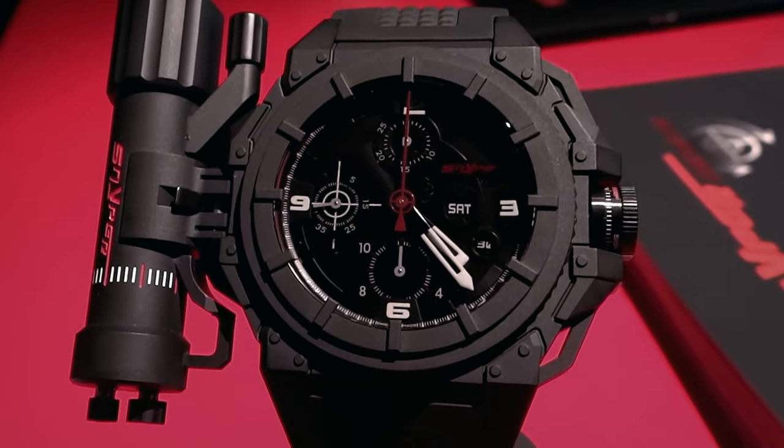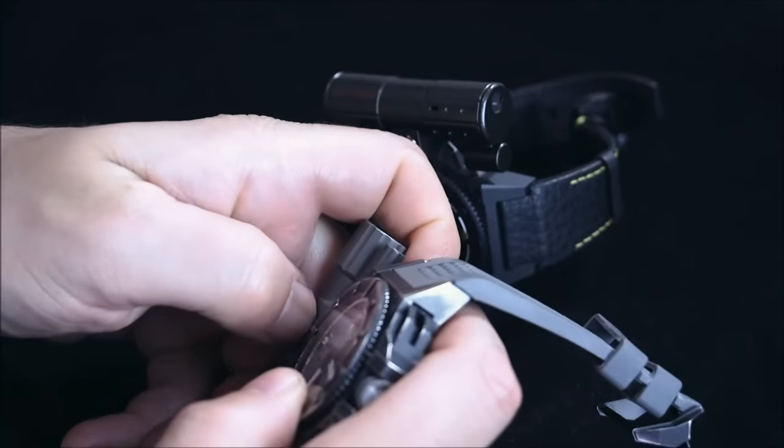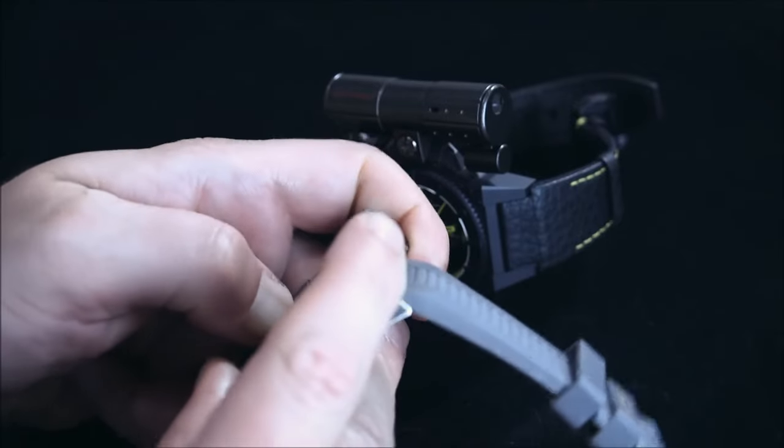Like a laser light, for example, or a lighter, and even a cigar cutter. What an amazing addition to an already stylish watch.